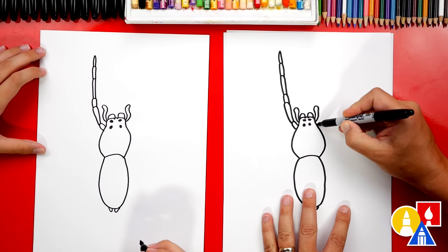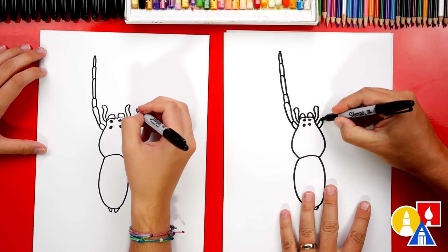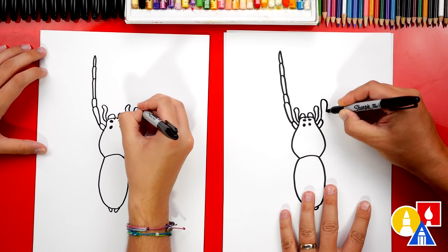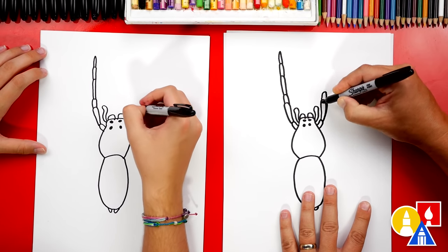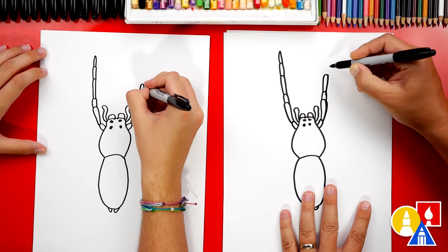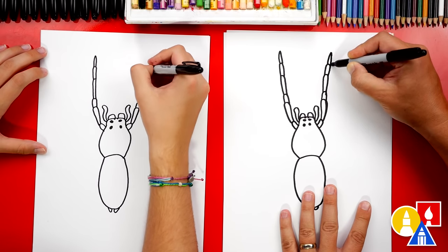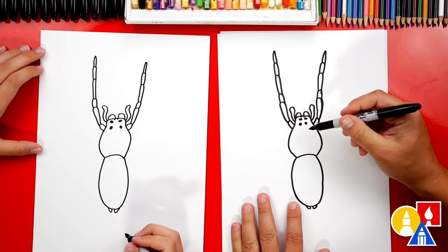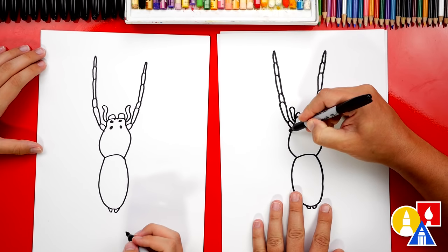Now let's draw another one on the other side. When we're drawing these segments, I'm trying to draw them all about the same width so it doesn't look too bumpy. We're gonna draw the longer one that comes up higher or back down — that one got really thick, but that's okay. Let's keep going: we're gonna draw another U-shape, this one's a little smaller, and then a tall one, then a medium shape, and then the last one is pointed for the foot. If we ever go too fast, remember you can pause the video.